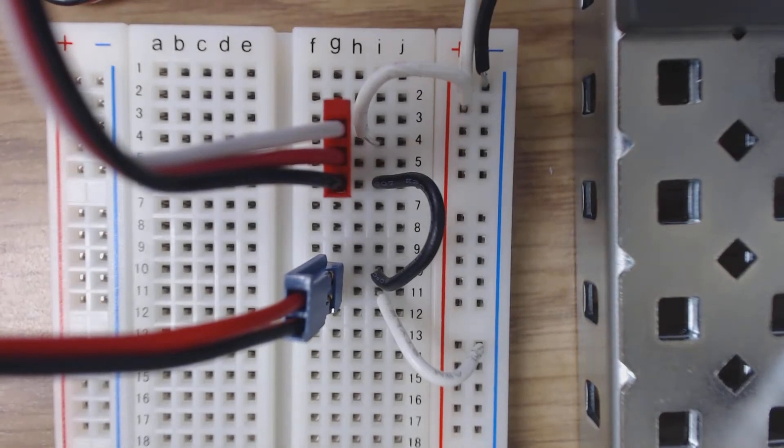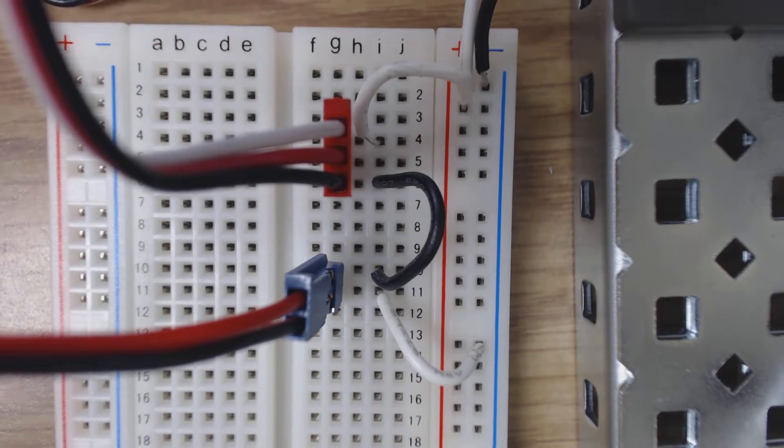I want to let you know right now that the power supply is unplugged, turned off, disconnected from my breadboard entirely, so don't worry about me poking around here.